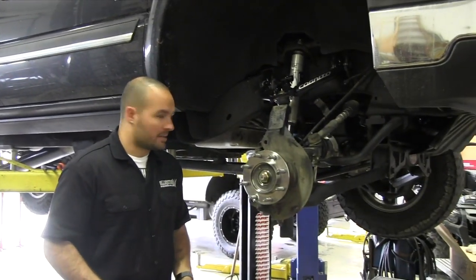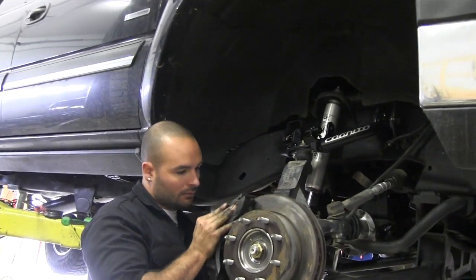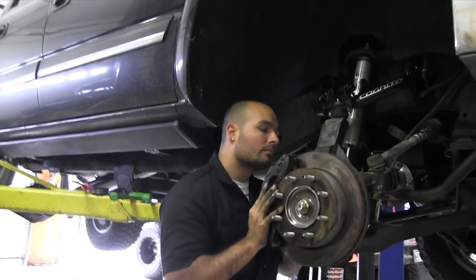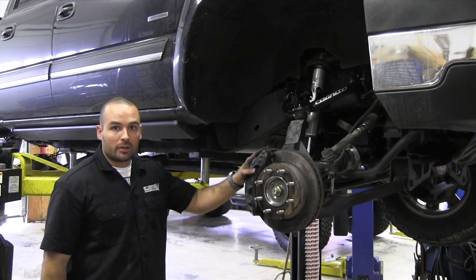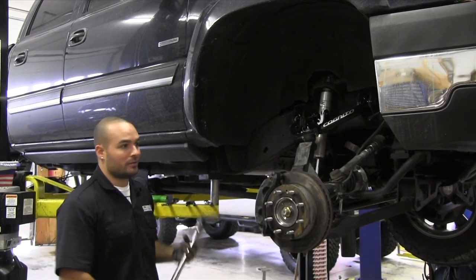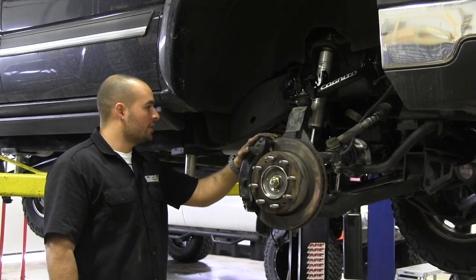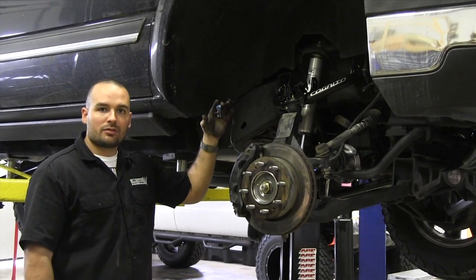Now we've got the wheel hub on and bolted up nice and tight, so we'll start putting the brakes back on. Torque down the brake calipers — you do want a big torque wrench for this. The spec is 221 foot-pounds, so make sure you get them tight so you don't have a brake fall off. That pretty much wraps up the wheel hub installation, the CV axle installation, and the new Cognito upper control arms. All that's left is to hook up the factory ABS sensor connector and that's it.